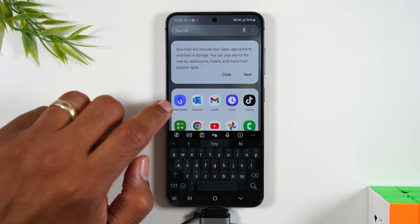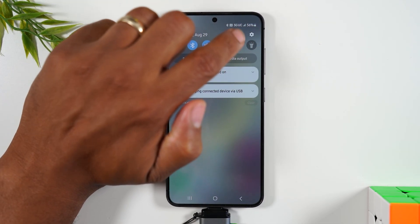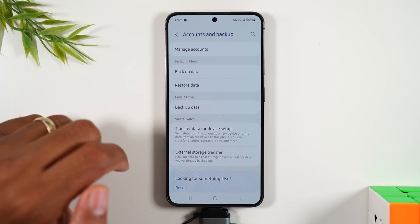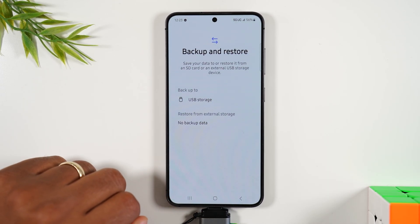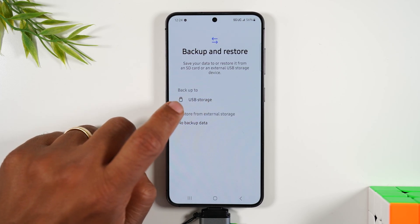Smart Switch is an app that should already be on your phone. If it's not, swipe down from the top of the screen, tap on the settings wheel, swipe down to Accounts and Backup, go to External Storage Transfer, and here you'll see under Backup it will say USB Storage.